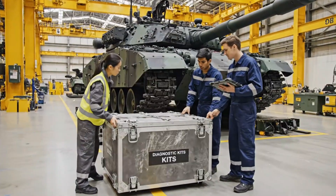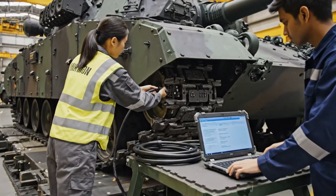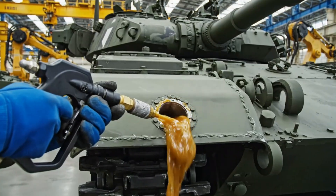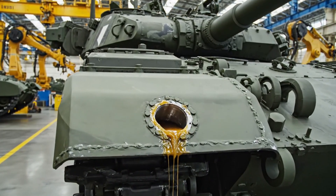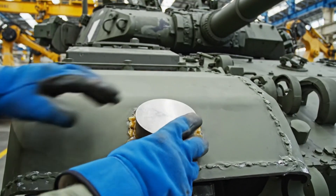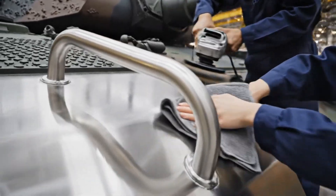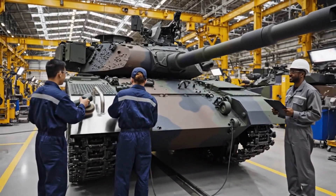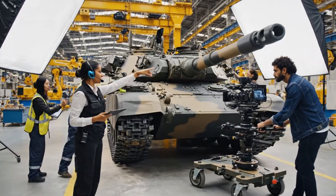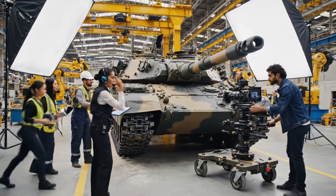The demo unit is ready for diagnostics. Connecting the main cable now. Power up the laptop — we need to run the sequence check. Clear the area please. We are going for the handover shot. Roll camera. Mark it. And action.